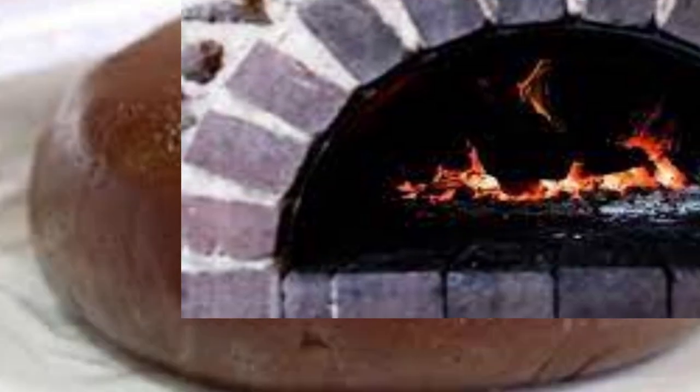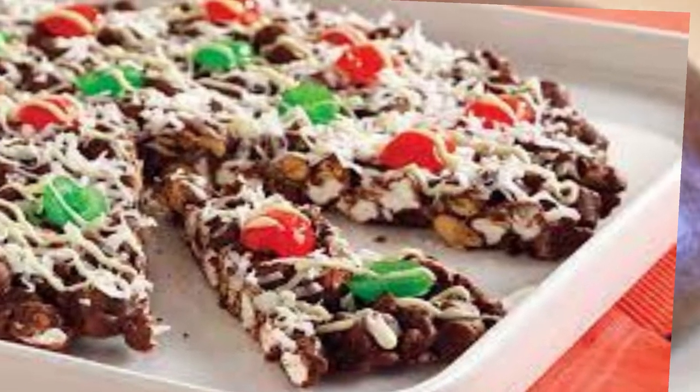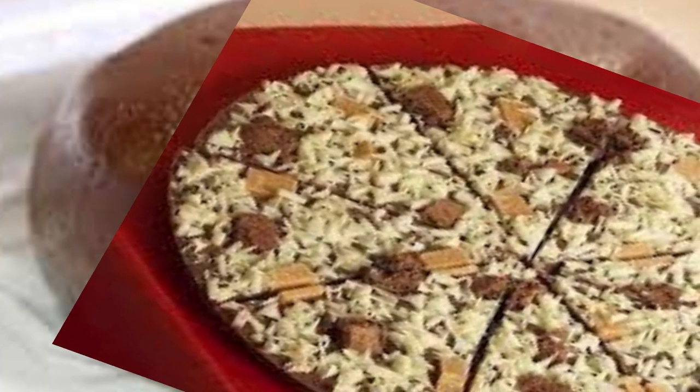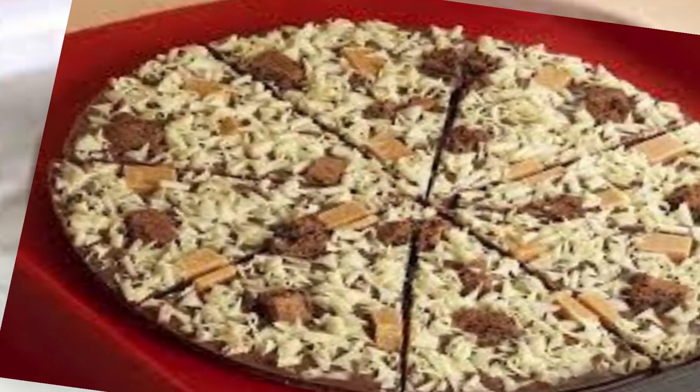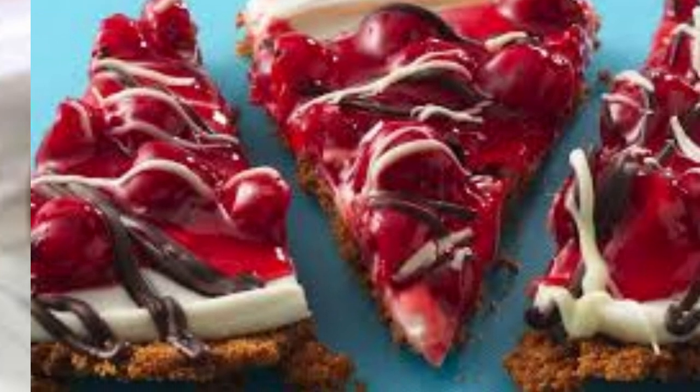Baking: the assembled chocolate pizza is typically baked in an oven until the crust is cooked and the toppings are melted and slightly gooey. Serving: once the chocolate pizza is baked, it is often served warm. It can be cut into slices like a regular pizza and enjoyed as a dessert or a sweet treat.